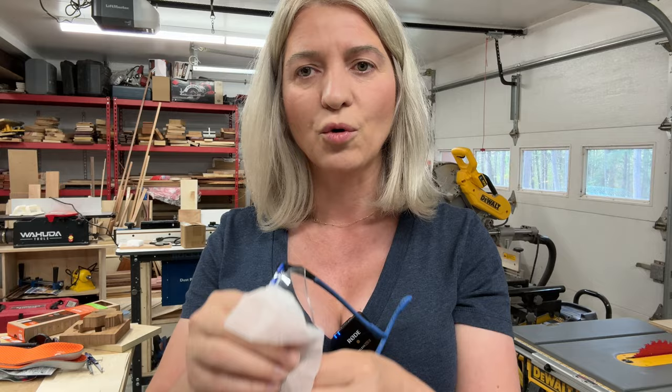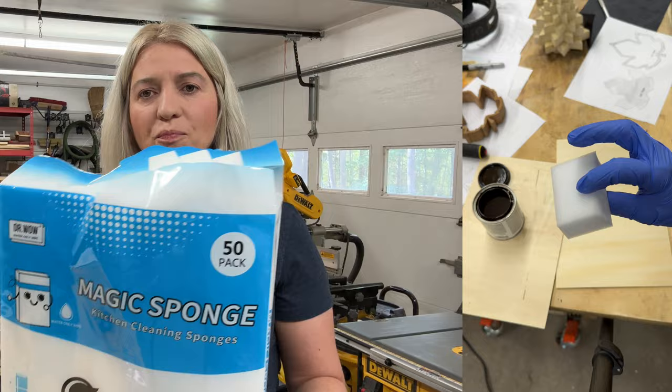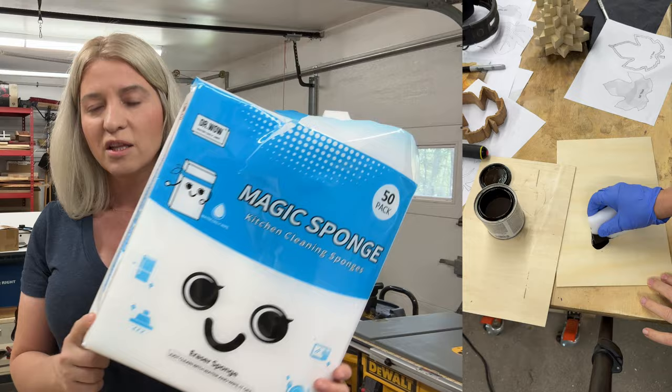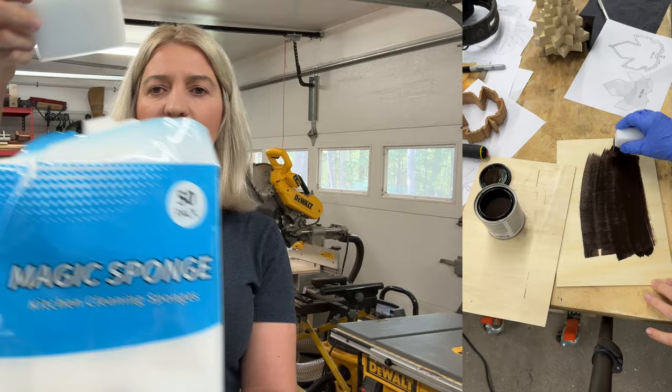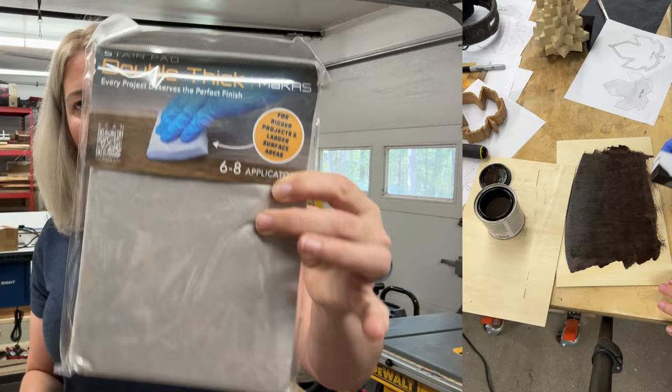Number two on the list is these magic sponges. You might also know them as the magic eraser — they're meant for cleaning. I actually got this tip from one of you guys; a subscriber emailed me and told me about the sponges. They make excellent stain applicators. This big pack was very, very cheap and it's full of these sponges. In the past I've used double-thick stain applicators — I like those, they work really well, but they're pretty expensive for just a small pack like this.